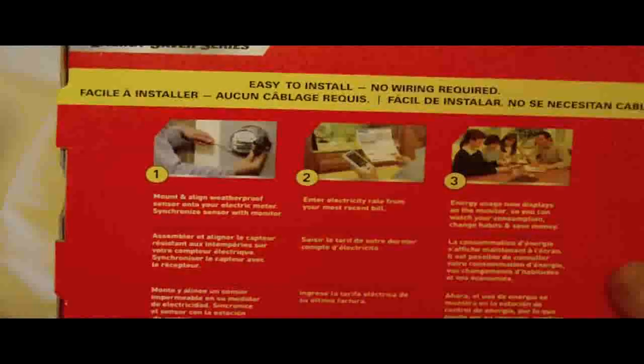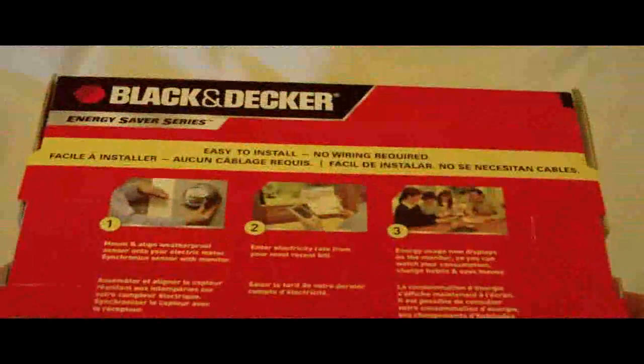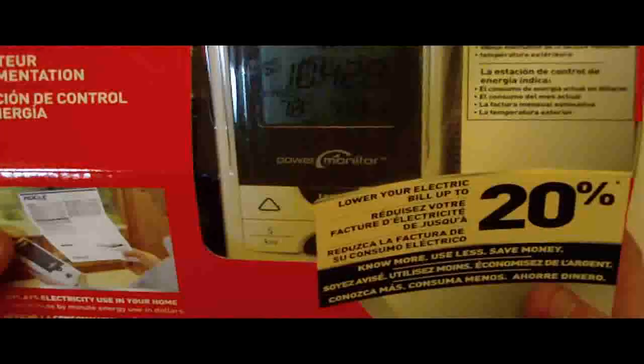Easy to install, no wiring — Energy Saver Series. The monitor shows current energy usage in dollars, month-to-date usage, estimated monthly bill, and the outdoor temperature.